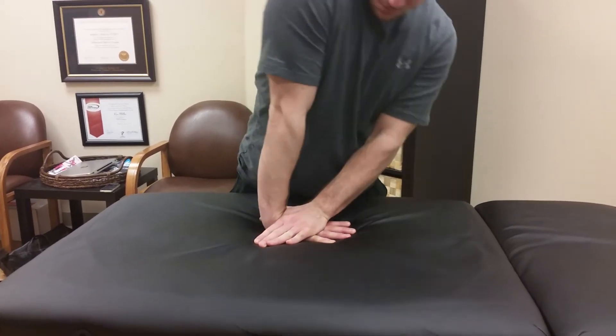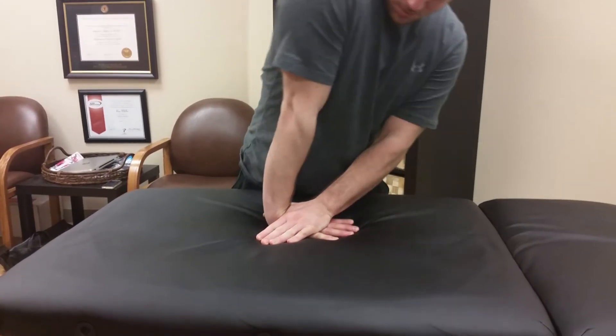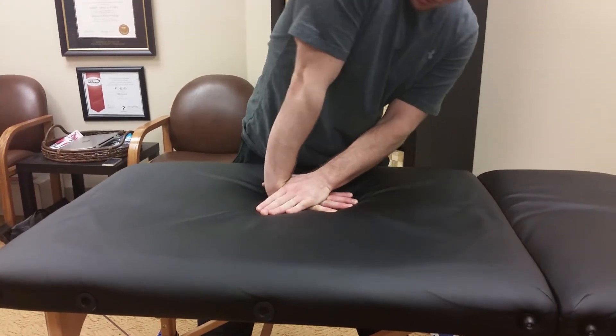This is a way that you can increase wrist extension at home. This is a self-wrist extension joint mobe.